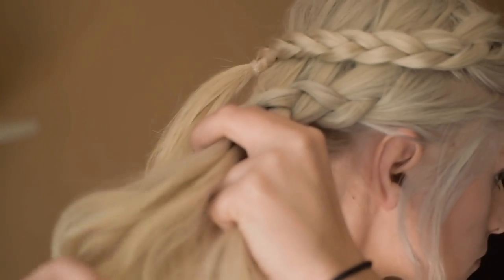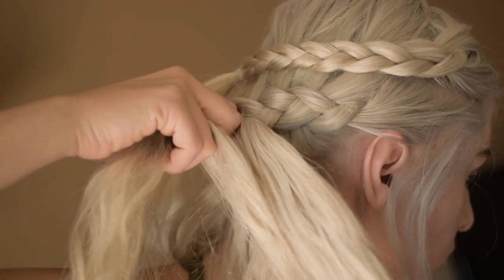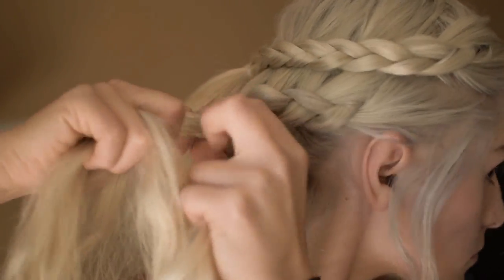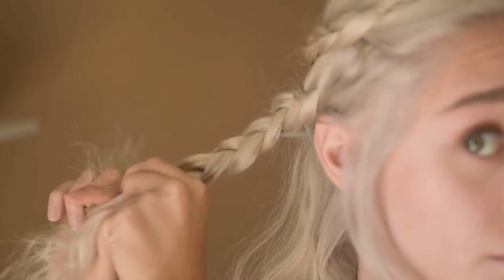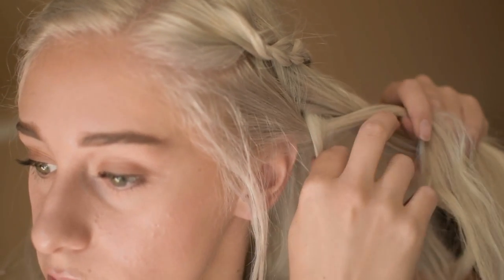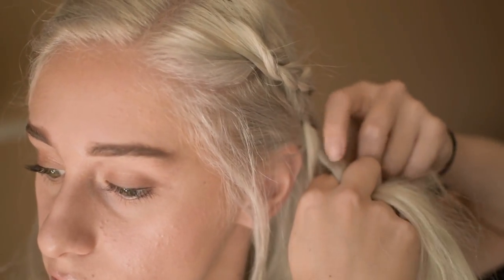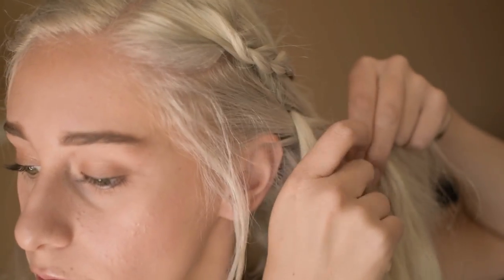Once you reach the middle of your head, stop adding pieces and continue braiding normally until there is about 3 inches left. Make sure you secure it with a clear elastic band. Now move on to the other side and do the same thing, only adding one section from the bottom and the rest from the top.